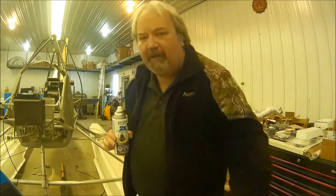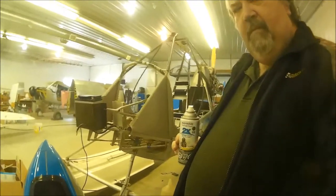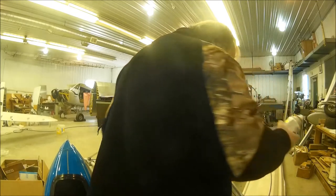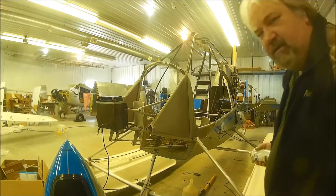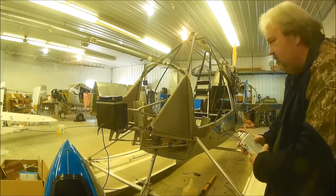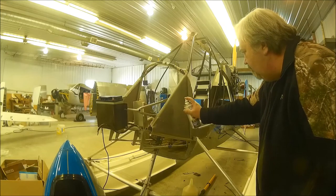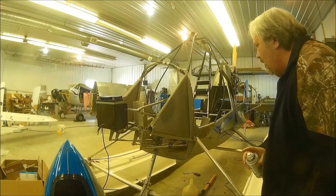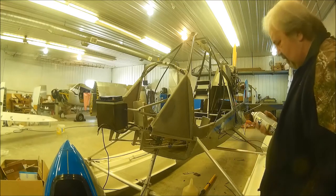Pardon me while I bring you closer in. Alright, I've been shaking this for about ten minutes now. Let's see what happens. I think it's too dark. As a matter of fact, yeah, it's way too dark.